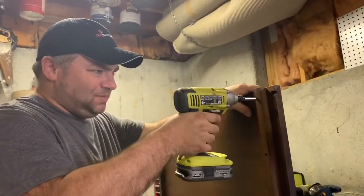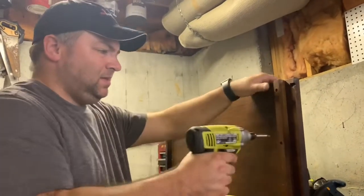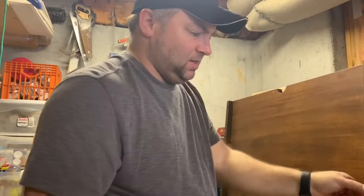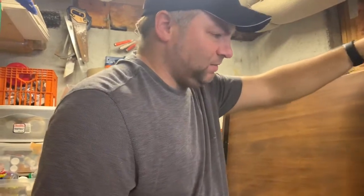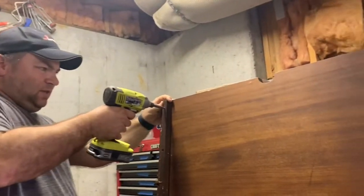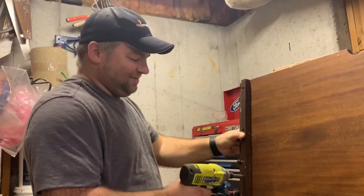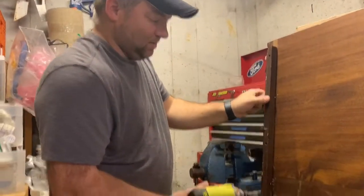There are actually a couple screws in this piece of wood, so I'm using my Ryobi driver to pop these screws out pretty quick. Essentially what we're doing here is reclaiming some wood - trying to reuse something that's been used before. This was a nice desk at one point, but somebody got rid of it. I'm a big fan of trying to reuse stuff. Even if you don't reuse it, it can still make good firewood - anything you can avoid throwing in a landfill, especially if you can make it a cool feature for your house.